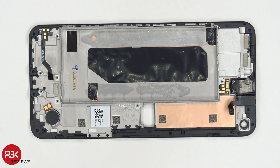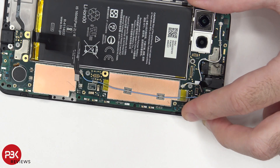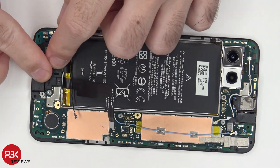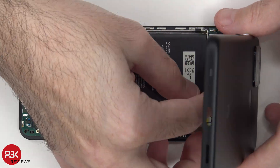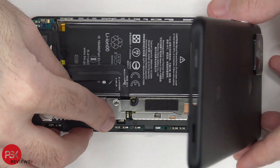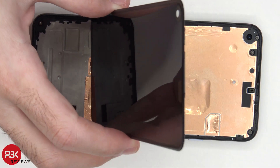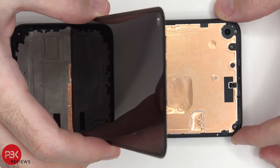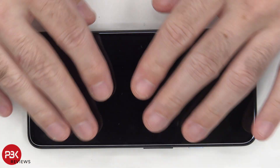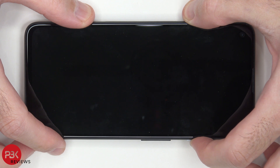Now I'm going to go ahead and put the phone back together. Once you have everything back in place, apply new adhesive, then replace your screen and power on your phone. And you're done.